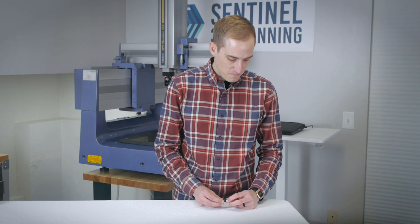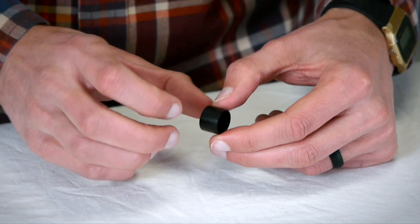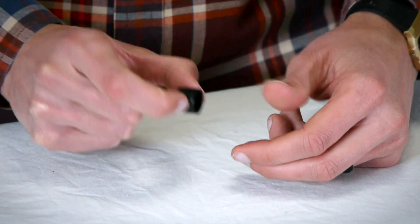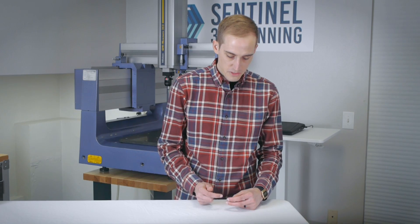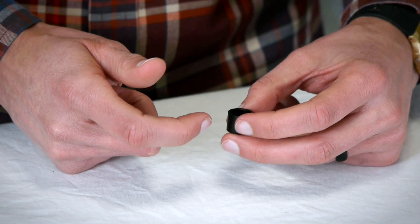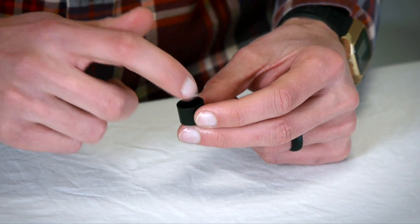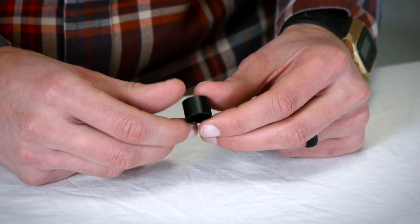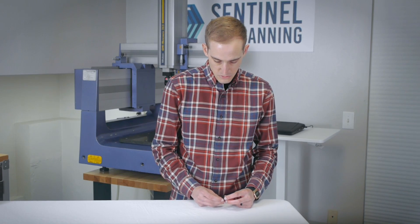This is a part that would be great to measure with a hand tool. You can use a micrometer on the outside going this way, or on the outer diameter. You can maybe use a caliper on the inside for the inner diameter, and just a simple depth gauge to get the depth from the top surface down to the inside bottom surface. Very simple part, very straightforward — probably not going to require any sort of fancy equipment.